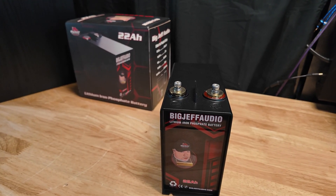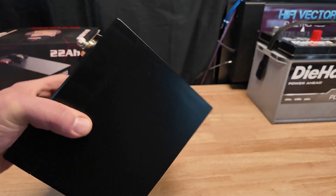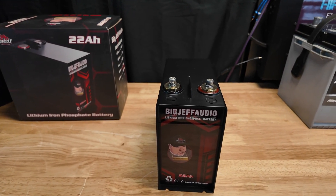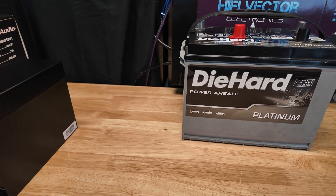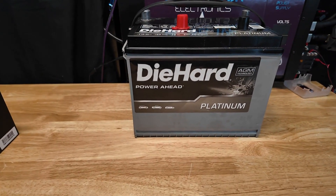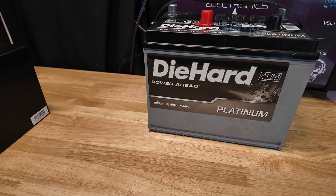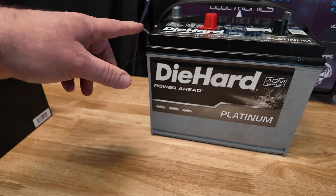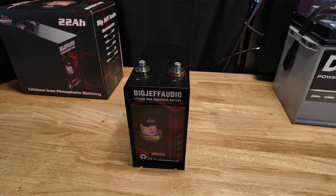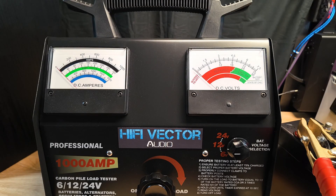This thing is super small — you could fit it anywhere. Let's get it hooked up and test what it puts out and compare it to a brand new Die Hard full-size truck AGM battery. These actually do pretty good for AGMs — I had an XS D3400 and this did almost the same amperage. So this is a good comparison between an AGM automotive battery and this little tiny lithium.